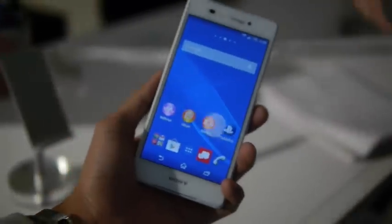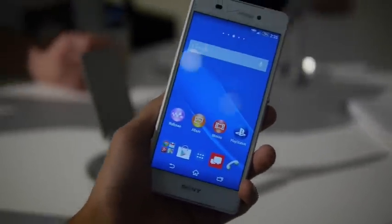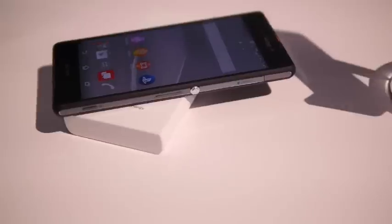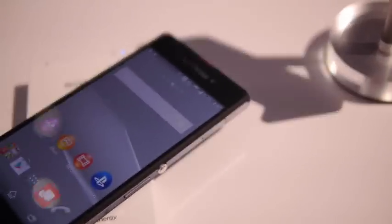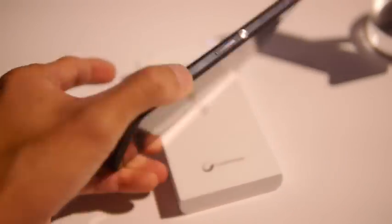A very flagship-esque device, of course. The specs are pretty much identical to the Z3 — nothing really too different. The main difference with the Z3V for Verizon is that it has the exclusive feature of wireless charging. It's a Qi-enabled wireless charging mechanism, but that's something that's going to be exclusive to this model.